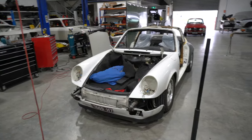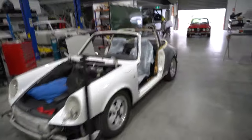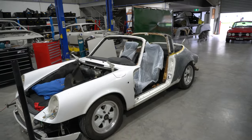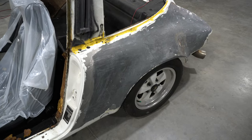It's looking considerably different to the last time you've seen it. No bumpers on at the moment, doors are taken off, all the glass is out of the car. We've stripped back the corners here and these have actually turned out pretty well.